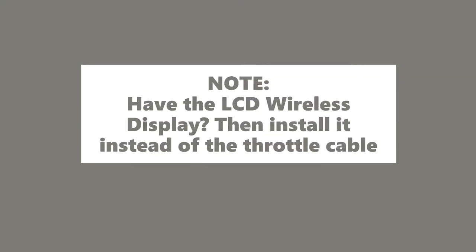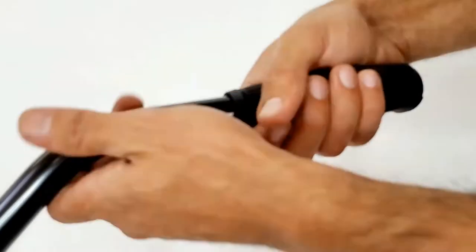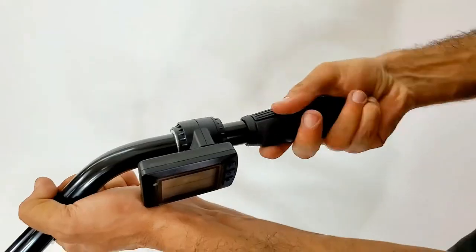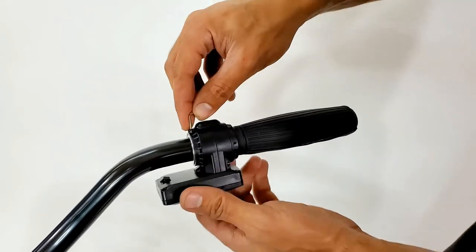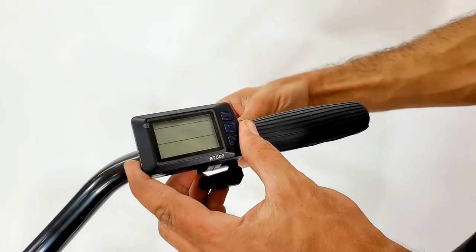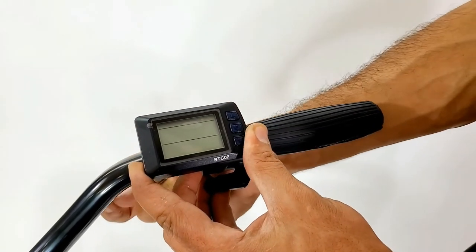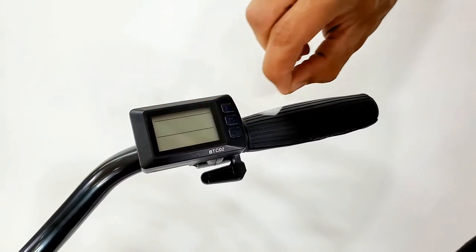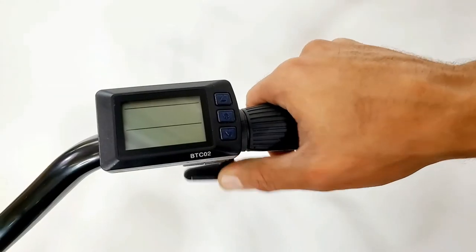Do the following only if you are using the LCD wireless display instead of the throttle cable. Remove the grips, slide in the LCD wireless display, and insert the grips back on. Tighten the LCD display from the back side. Make sure your throttle moves freely.